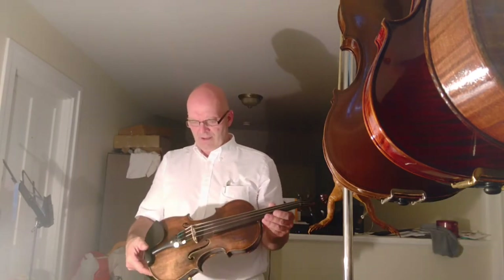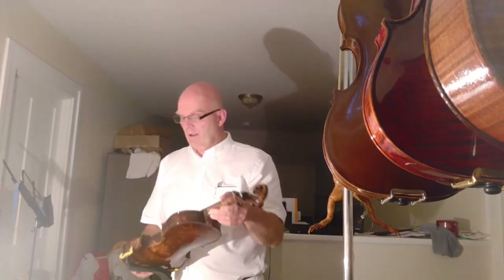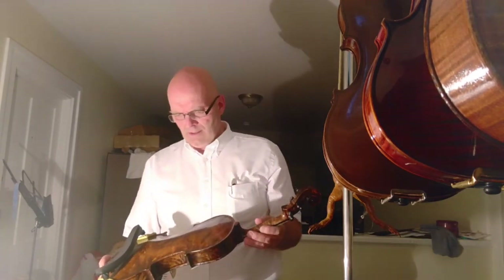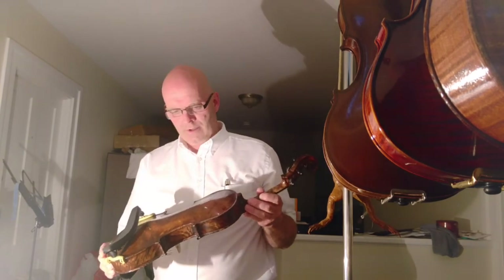Very nice looking violin, and a decent sounding violin. This violin is asleep, if you could call it that — it has been played very little. I've been working on this violin for nearly two months.